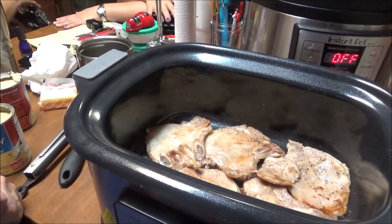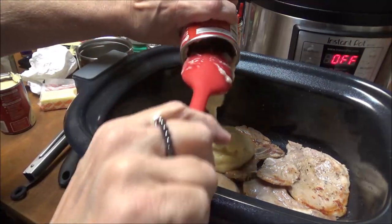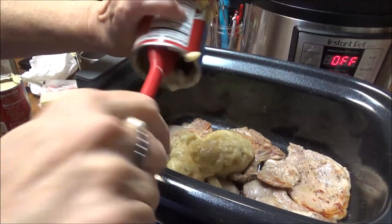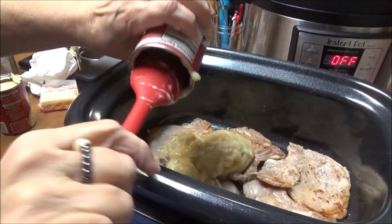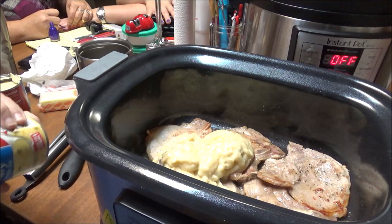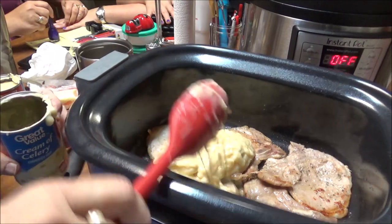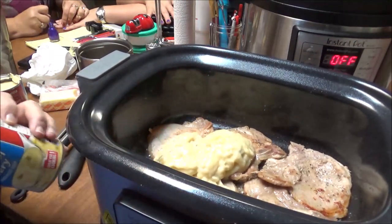These have seared now. I've got two cans of Great Value cream of celery soup that I'm going to put in here, plus about two cups of water and a half a stick of butter. I'm going to let these cook in my Instant Pot Gem on bake at 350 for two hours.